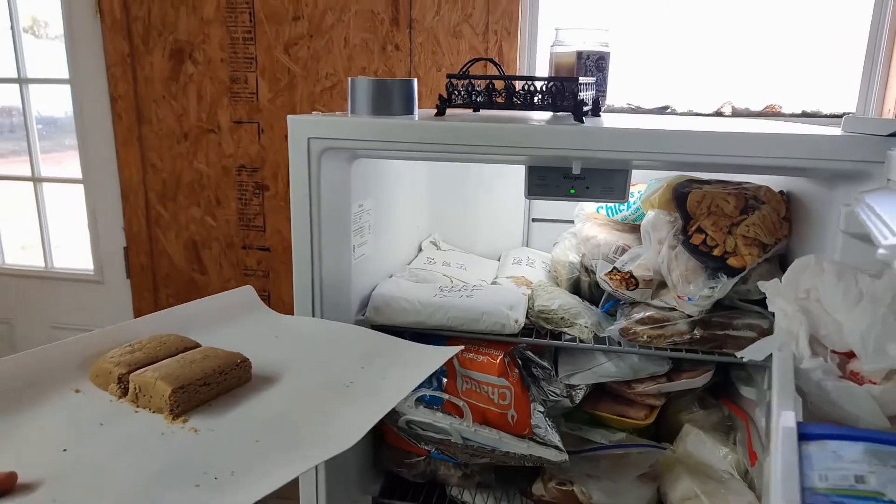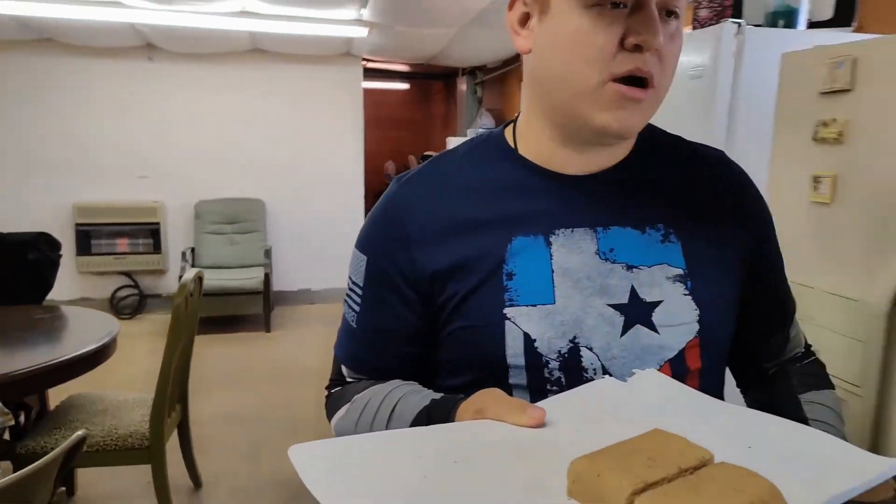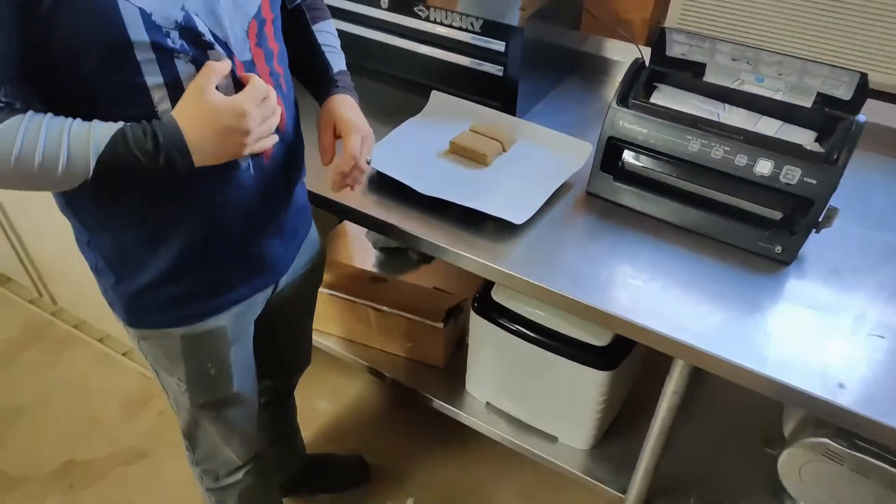In the video last night I had three bars — one of them I gave to my wife and kids to let them try it out and see if they enjoyed it. Now we're going to move on to the next part: packaging them for storage.